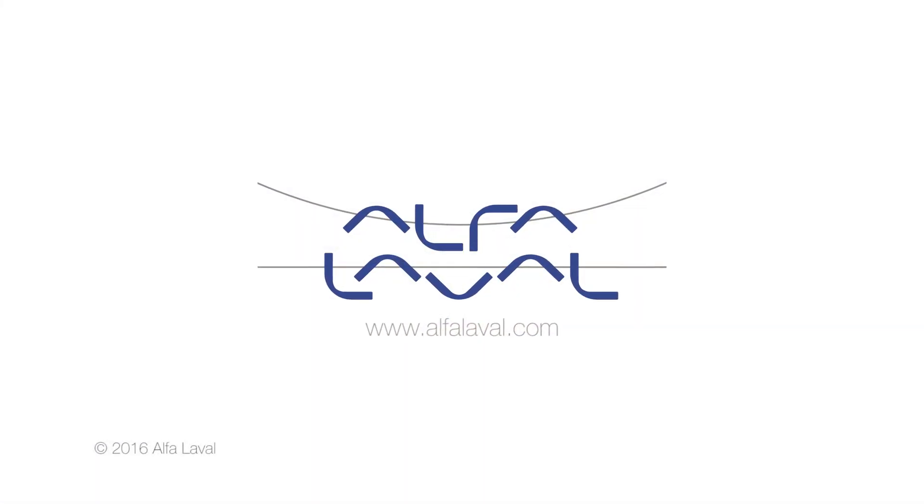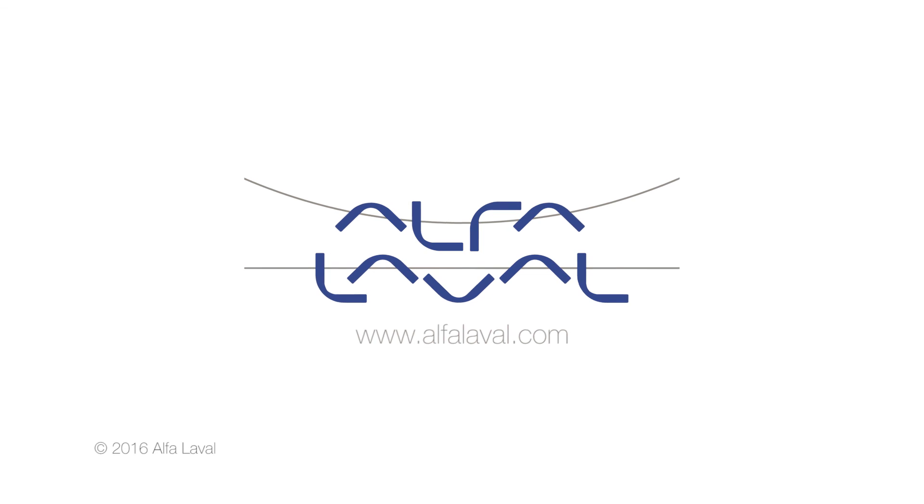Thank you for watching this Alfa Laval service and maintenance video.